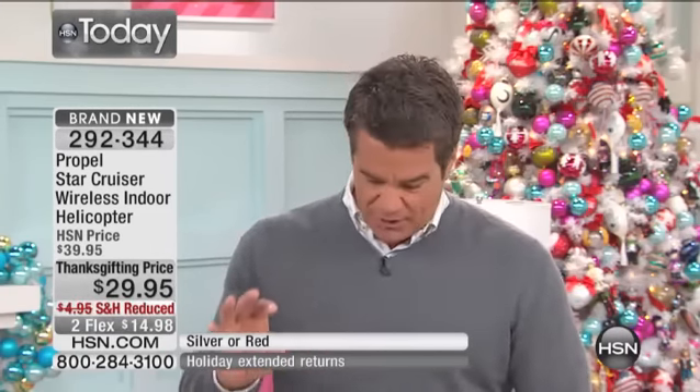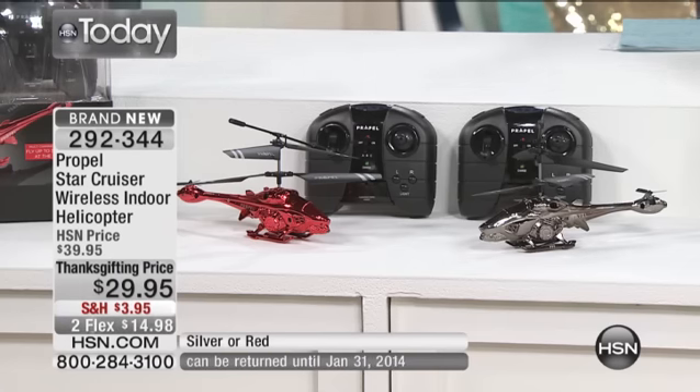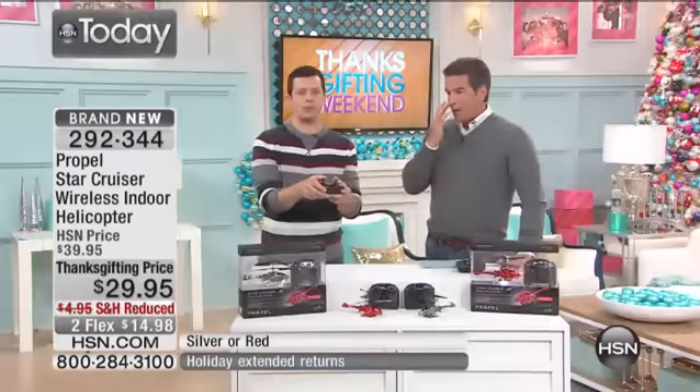If you can buy more than one, we've got buy-more-and-save here as well, so we'll reduce the shipping even further. I'd recommend getting one in silver and one in red. They also have different frequencies — three different frequencies on each helicopter. So you can fly one on the A frequency and one on the C frequency, and get up to three of them flying in the room at the same time. We recommend indoor flight because they are very lightweight — it doesn't take much of a breeze to carry them away. If you fly them outdoors, make sure there's no wind.